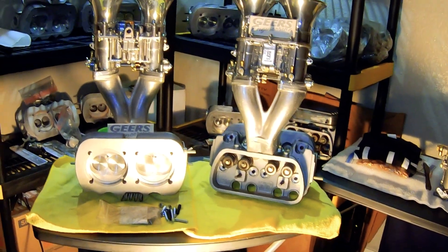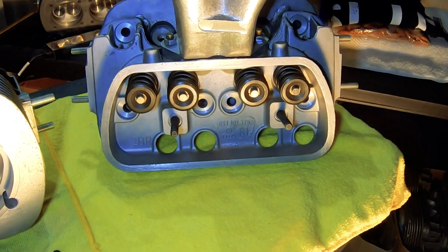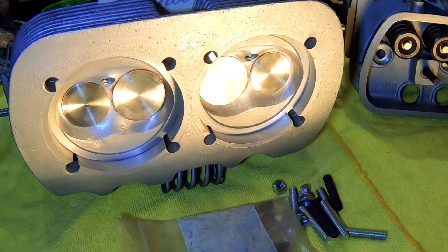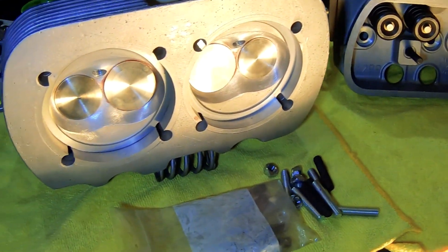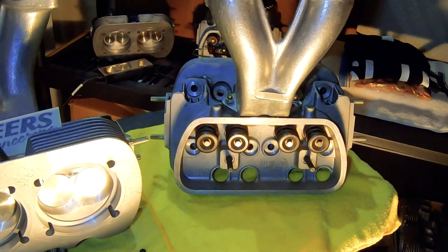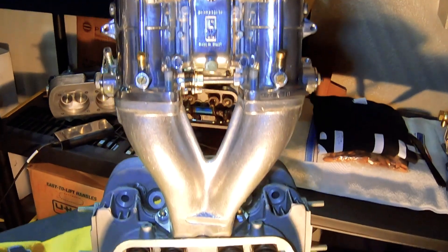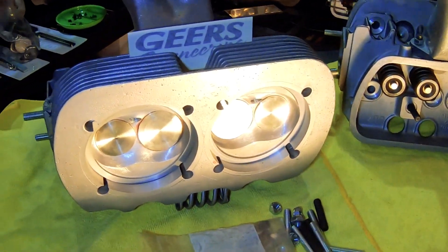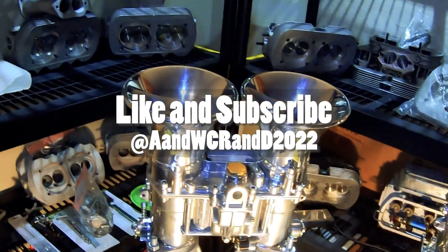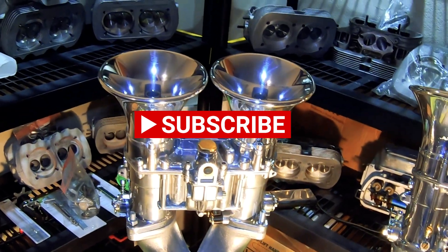My 041 welded heads with tool steel springs, chrome moly springs, stainless steel valves, 42 by 37 size valves to start off with — and then we'll go bigger as the testing permits. Like always, thank you for watching, liking, subscribing. Please comment on the channel on the progress, and can't wait to see you on the next one. Thank you, bye.